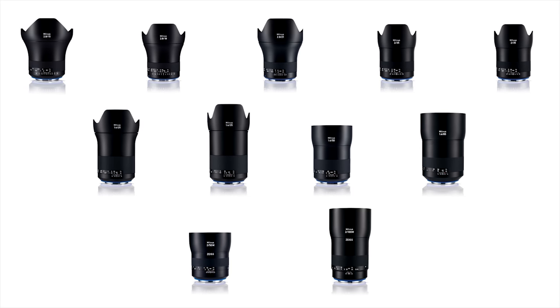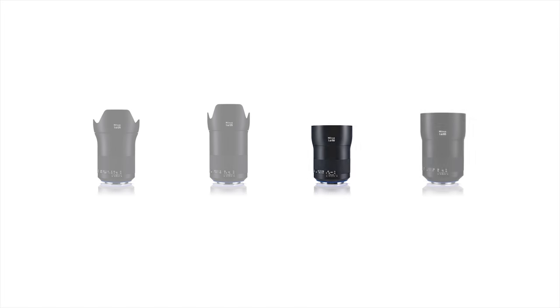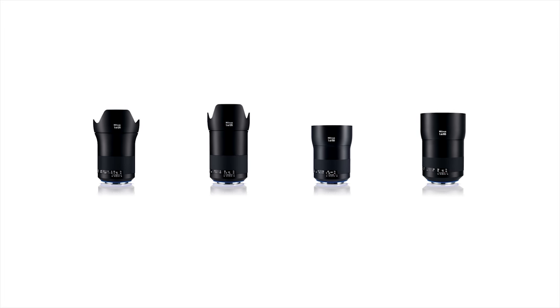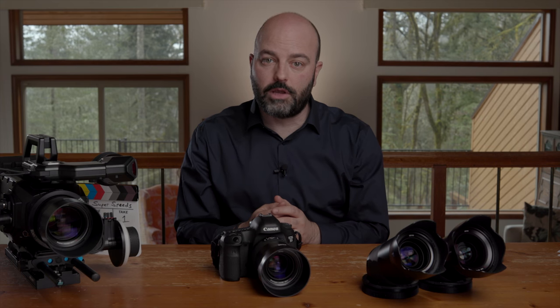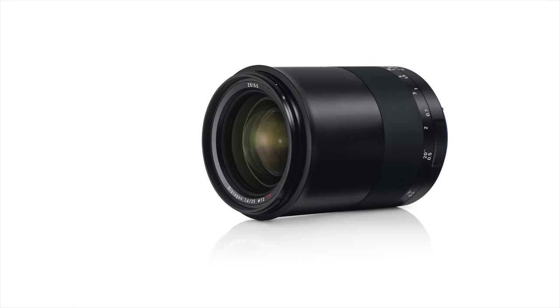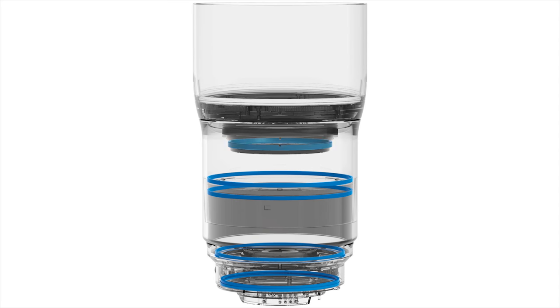There's a huge Milvus family of lenses which these match with. You can buy them individually or as a set. If you're buying a four-lens set, it comes in a case with all four lenses. If you're buying individually, they come in a box with the lens itself, front and back caps, and the lens hood. They all have weather-sealed gaskets.